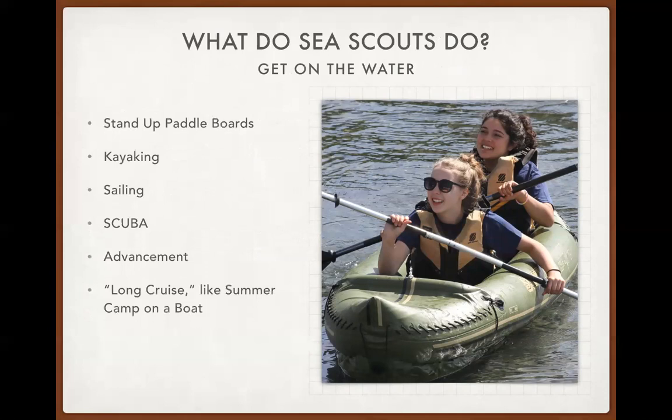What do Sea Scouts do? For volunteers without Sea Scout experience, that's a legitimate question. The answer is many things. We have a very dynamic stand-up paddleboard program, big movement with kayaks, small boat sailing, and new partnerships with SCUBA through SDI and others. There is advancement — four ranks just like Boy Scouts — and generally Sea Scout ships go on an annual long cruise, which is essentially a summer cruise with a boat. If you're landlocked, there are many ways to accomplish this.